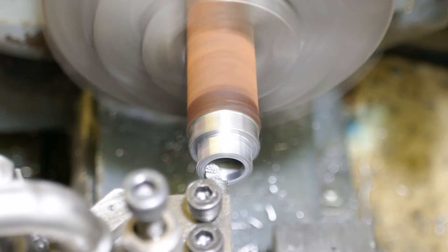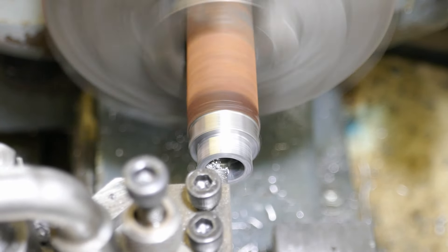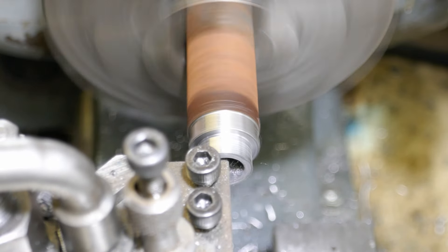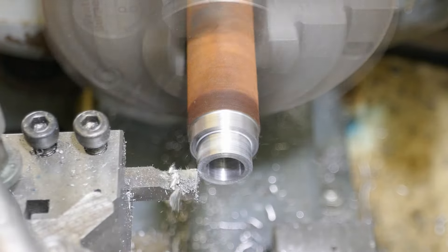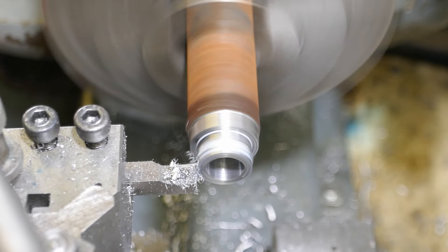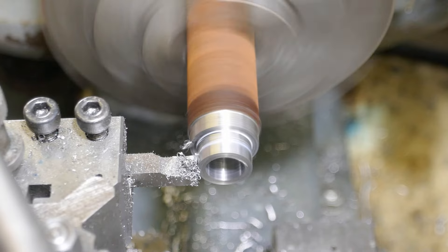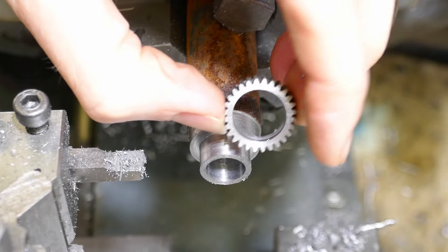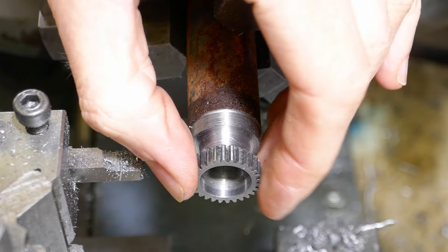This gear has the clutch teeth machined integral with it, but I made it from two parts, with the gear part that I made earlier bonded to it using Loctite. Here's the gear being tested for size.